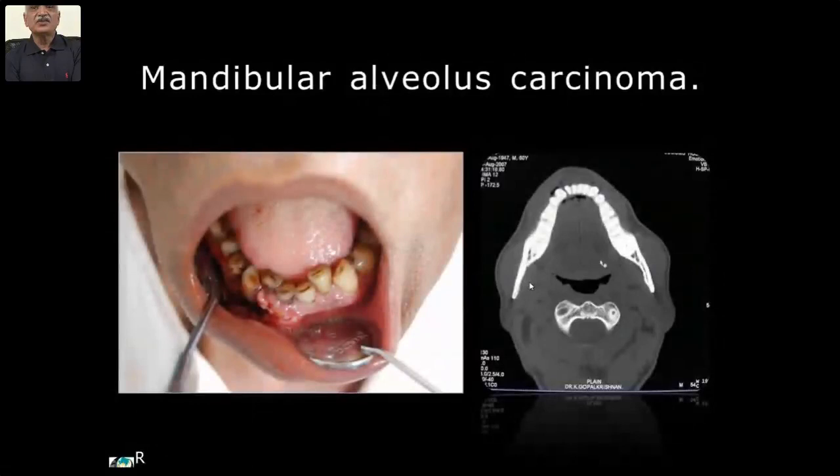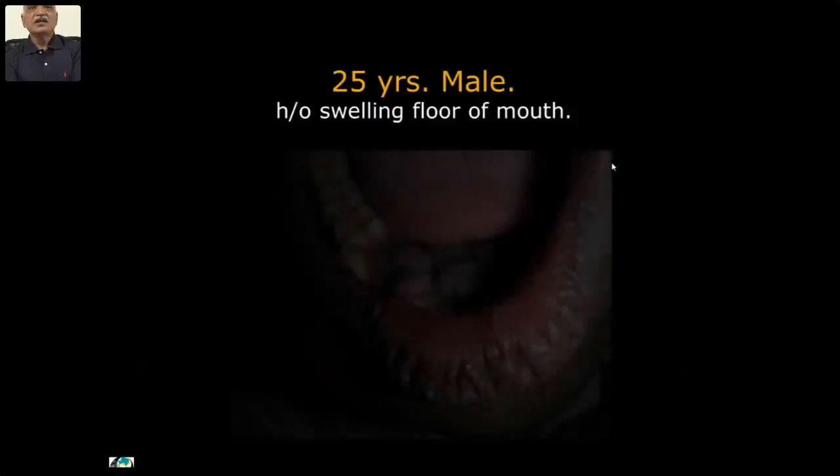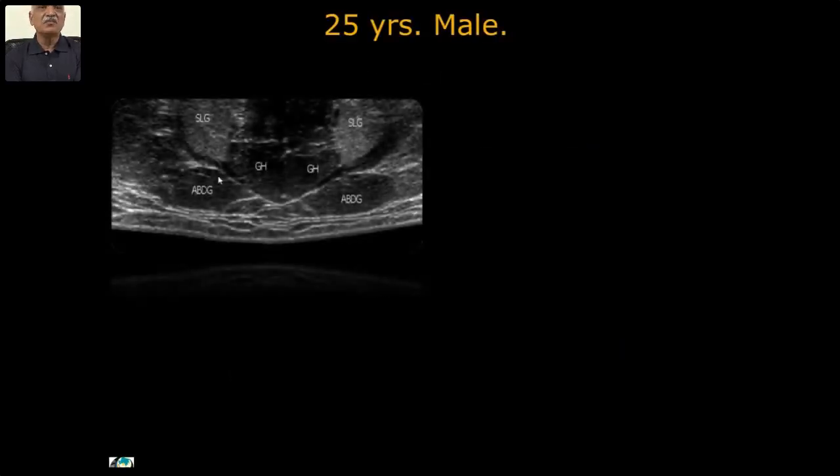Alveolar carcinoma: unless you take very thin slices, cortical margin evaluation for destruction is very difficult. But here you can see the cortical margin is destroyed with the underlying growth. Another case: already proven malignancy — clinically and on ultrasound — and this is a normal versus abnormal submental area.